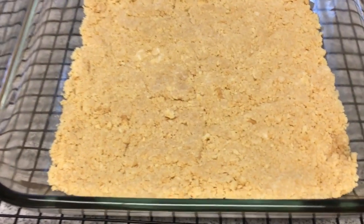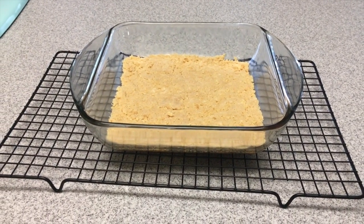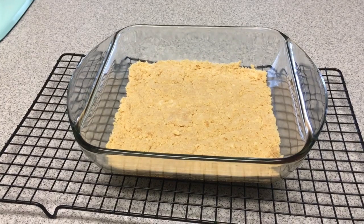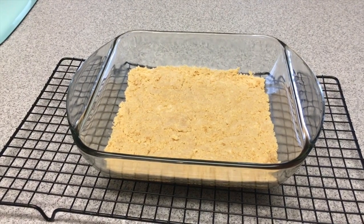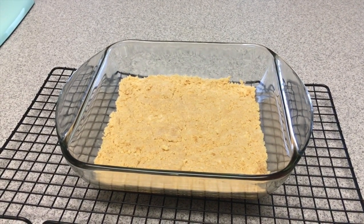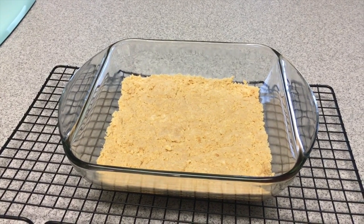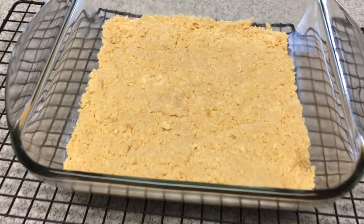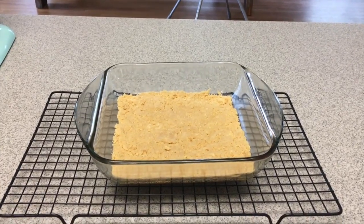I baked the crust in the oven at 350 degrees for about five minutes, just to firm it up. Now it's been sitting on the counter cooling and I'm going to put it in the fridge for about 15 minutes to let it completely cool off. Then I'll show you the second part, which is the filling. I already made a vegan pudding from scratch last night and it's been in the fridge overnight. So next I'm going to start figuring out what I want to do with it — let's cross our fingers and hope it turns out good.